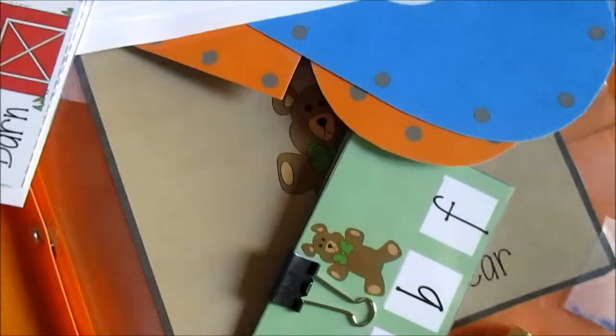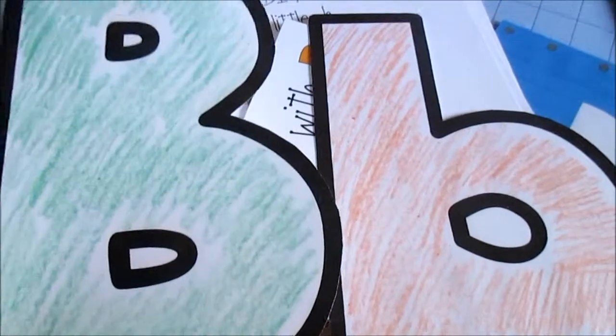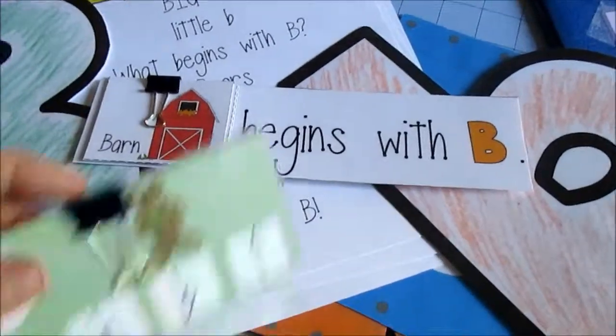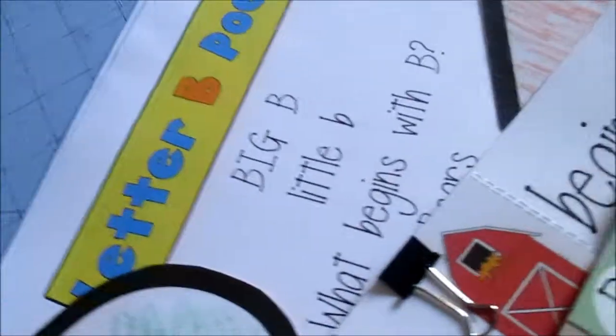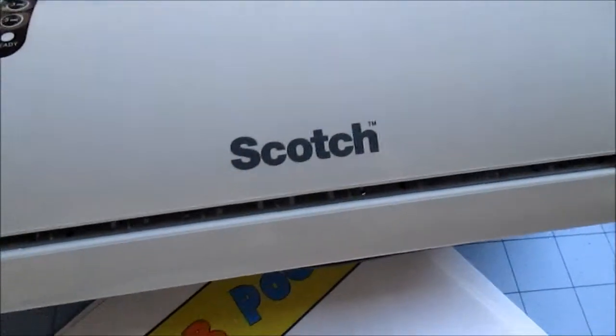I keep everything in this little folder, and I also print out the big B and little B letters. What I did was color them and laminate them — so everything is laminated. I got a laminator, and I'll show you all — it's the Scotch laminator that I got at Walmart.